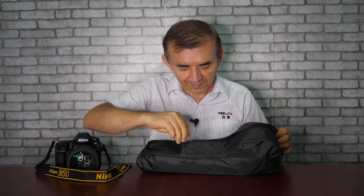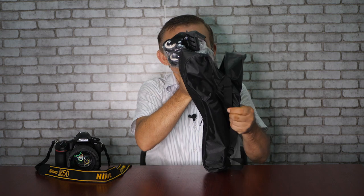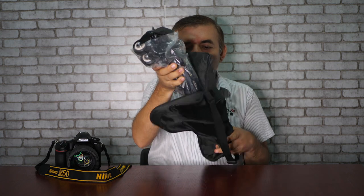Hi guys, welcome to King Choy YouTube channel. In this video I will be having a look at our King Choy VX600 tripod dolly. As you see, it comes in a nylon bag — let's open it. Inside the nylon bag, the tripod dolly is also inside a plastic bag. This is our King Choy VX600 tripod dolly.